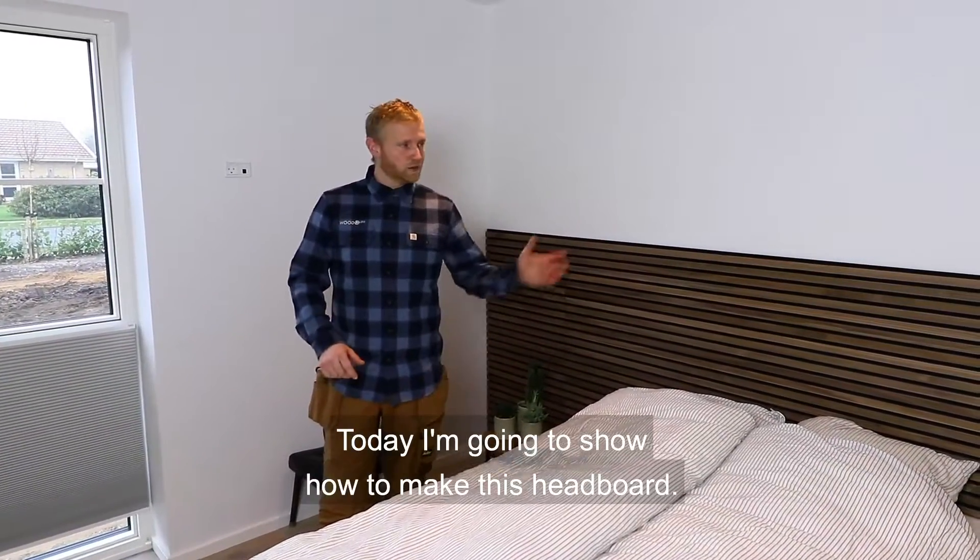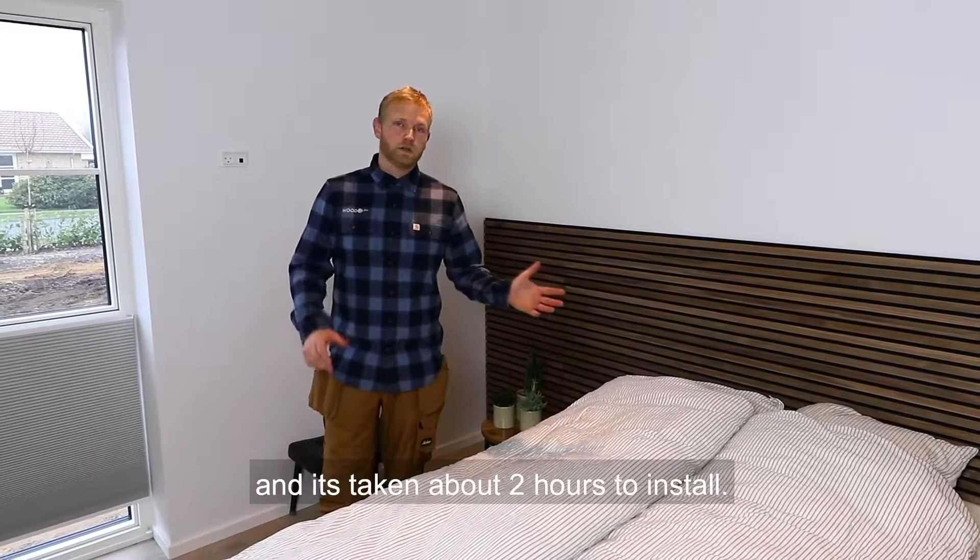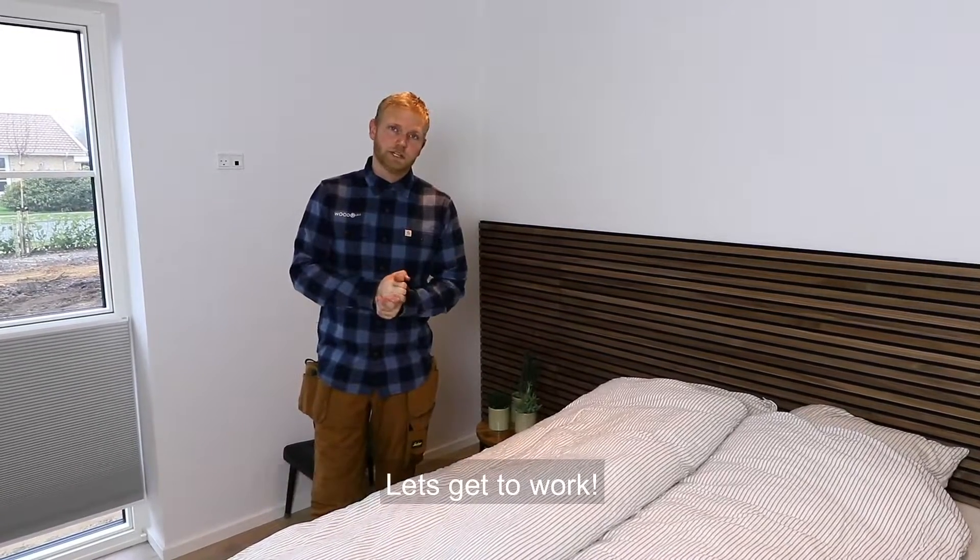Hi everybody, I'm Dan. Today I'm going to show you how to make this headboard. We used three panels for this headboard and it's taking about two hours to install. Let's get to work.